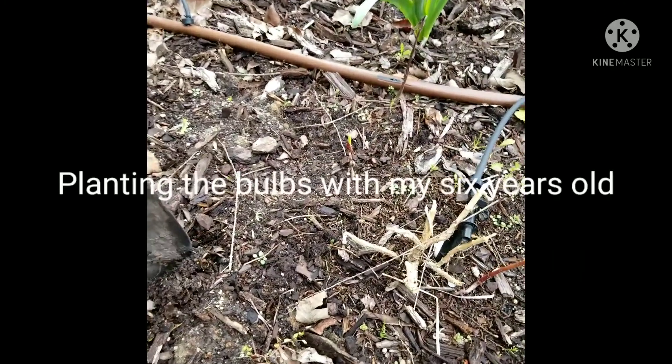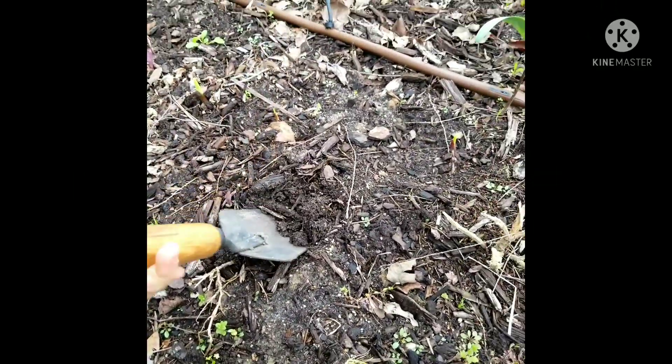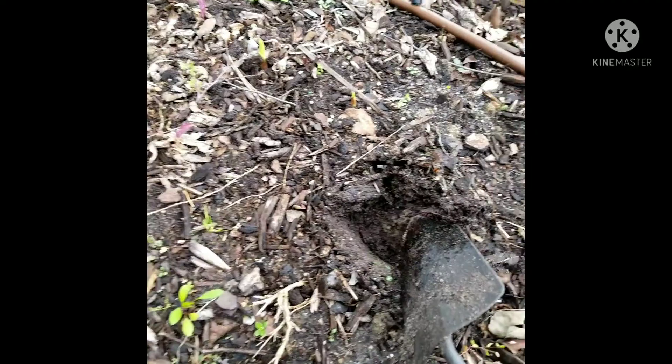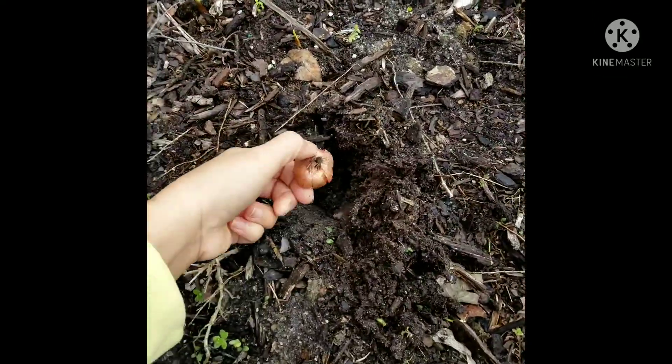Do I have to plant five? Because we have five. Go stick one right there. Not upside down — not like that. It needs to be like this.